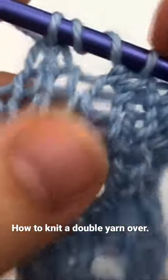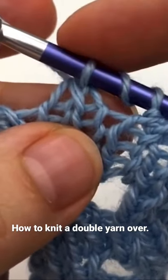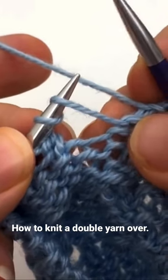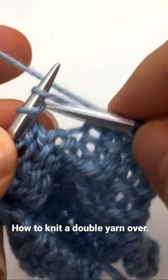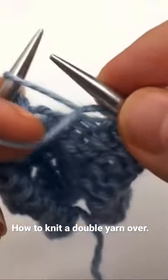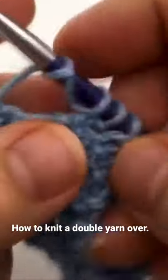So if you look here it's knit two together, yarn over, yarn over, slip slip knit. To work your double yarn over on the wrong side, you have to knit into one of them, bring your yarn forward, and then purl into the other one.